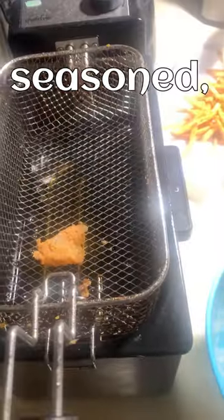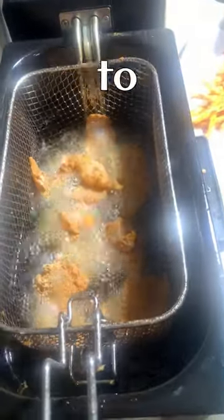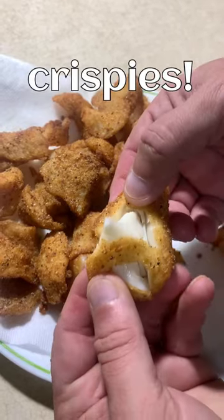Once you have it fully seasoned, go ahead and place it into your fryer. It only takes about a minute to two minutes to fry fish when you do them in nuggets, and with that light cornmeal they're going to turn out beautiful with really nice golden crispies.